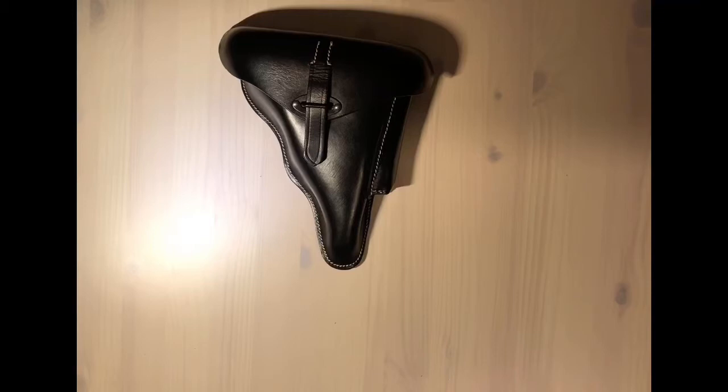Hello YouTube, I hope you all had a good Christmas. Today I'll be reviewing a reproduction hardshell Walter P38 black leather holster that I got for Christmas, enjoy.